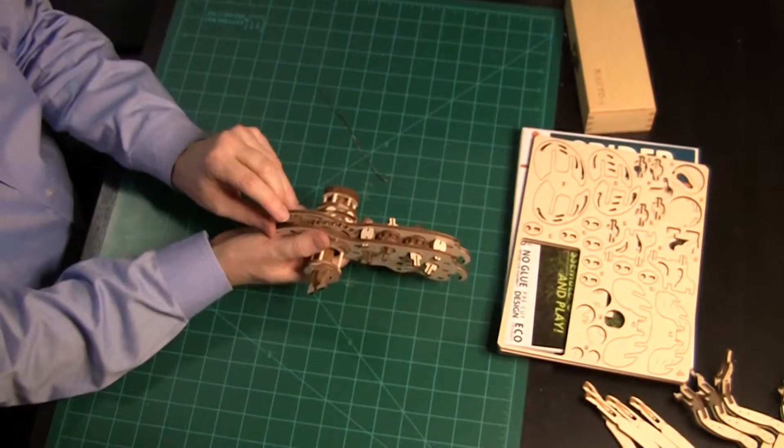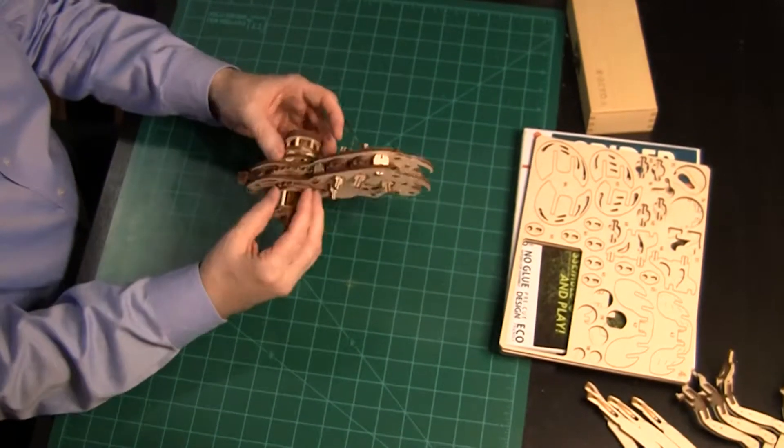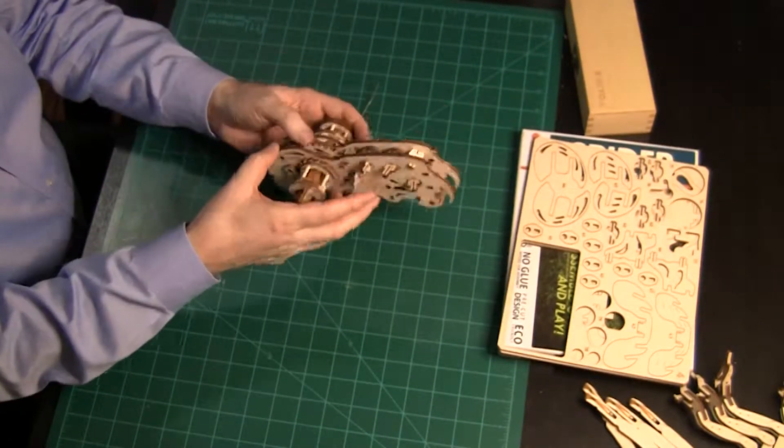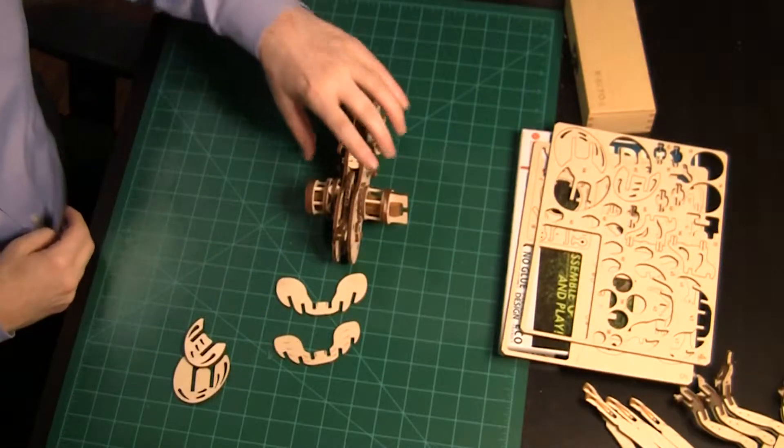The left side should spin easily until most of the tension is released. The little gears spin along with the big gear. Although it seems fast, once the legs are on, friction will slow them down. Now it's time to fill out the body.